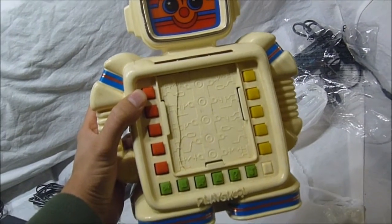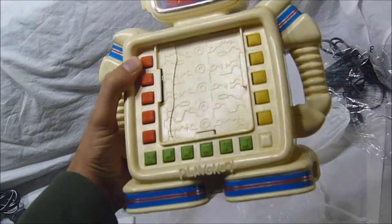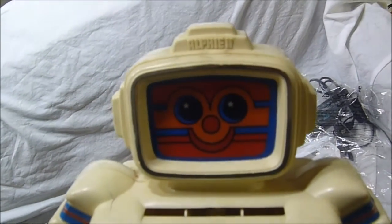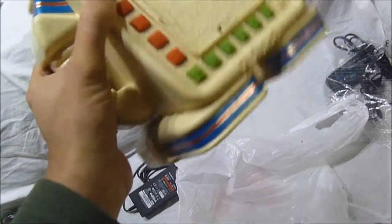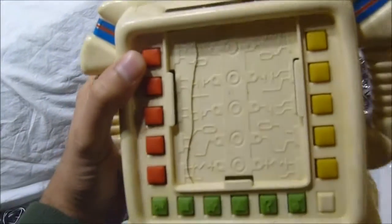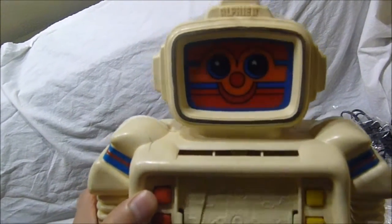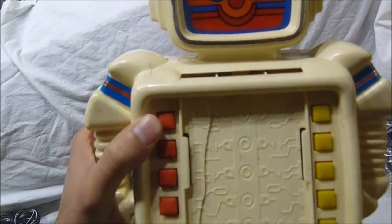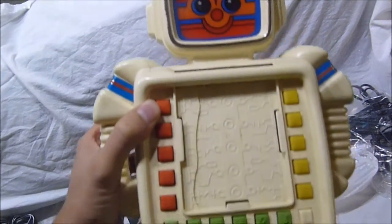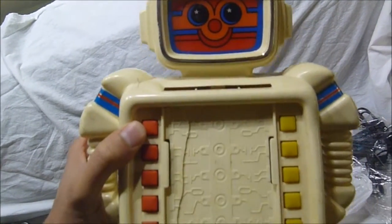One of the first memories in my mind is receiving this Alfie toy back in the early 80s. I was like three or four years old, and it's the Alfie II model. Over the years it's gone through quite a whirlwind. As you can see it's broken — it was in a toy box for many, many years. I put batteries in it and it does not power up. There are insert cards that you put in here and it works with those cards for an educational experience for children, but I don't have any of those cards.